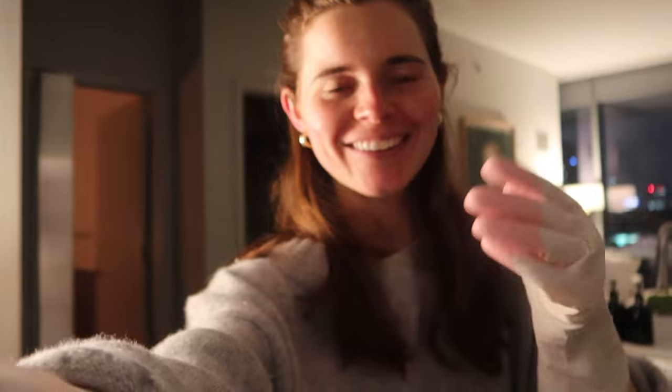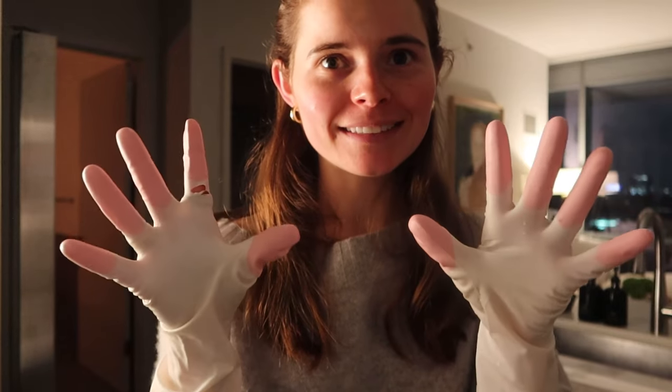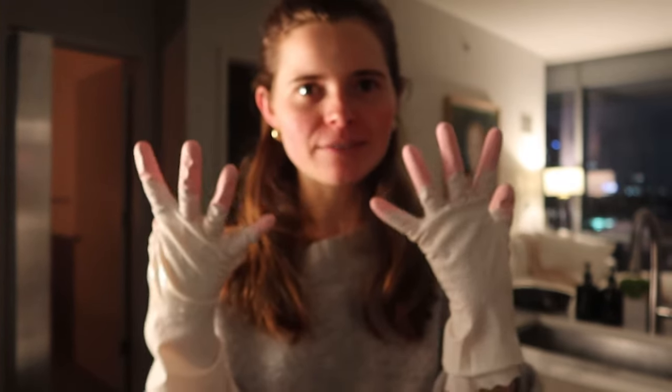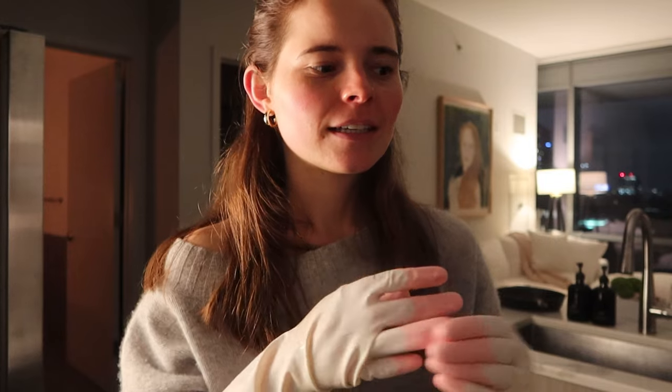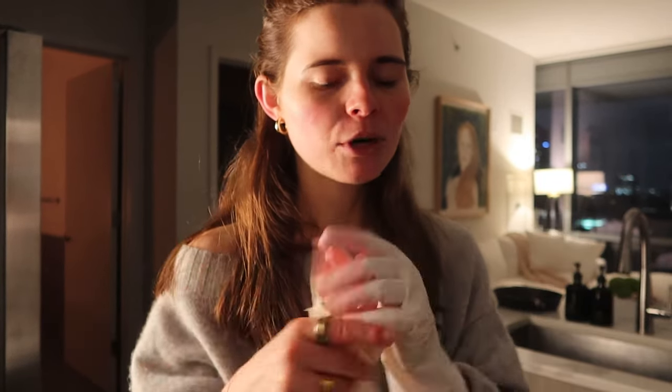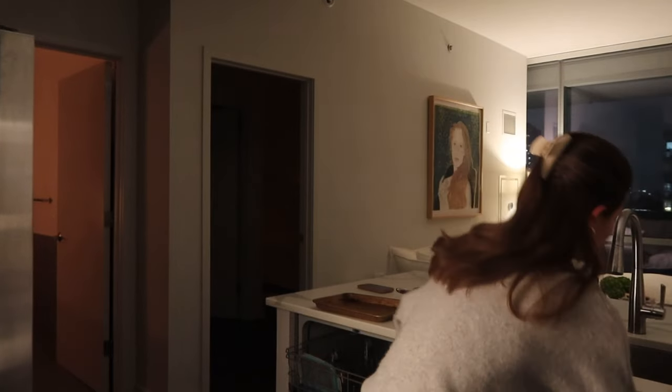If you don't have kitchen gloves for doing your dishes, you need to get them. I get mine from H Mart because I have really small hands — they're the only ones that fit me. I need to get a new pair. I get the extra small from there and they're like five dollars, so easy, and they're always pink.